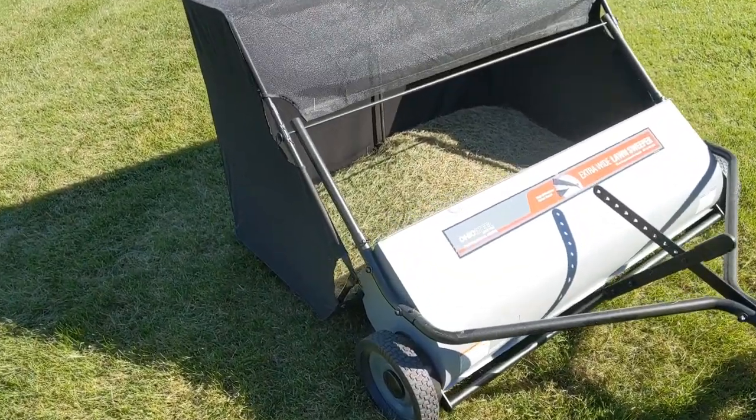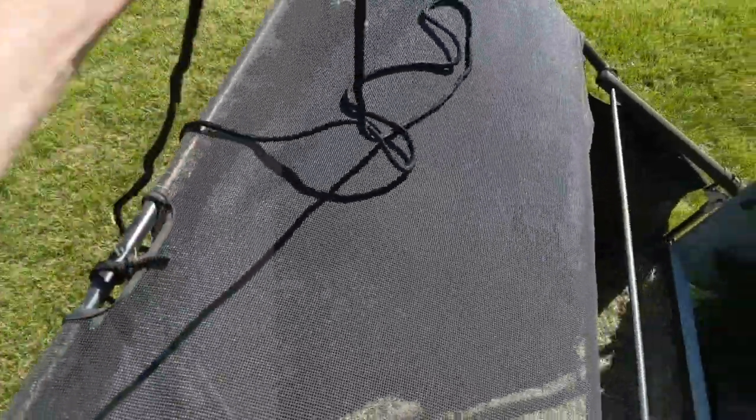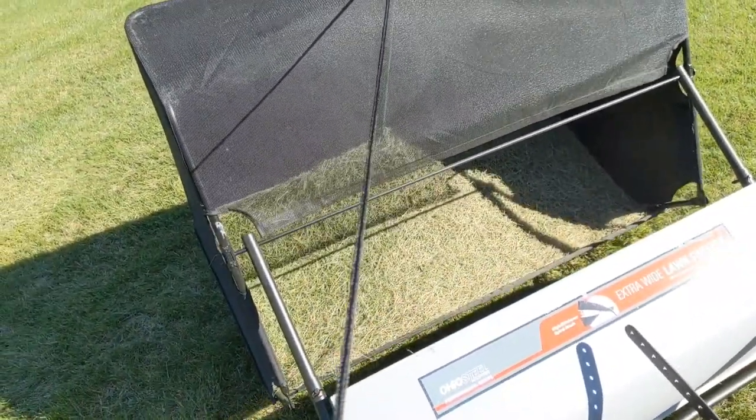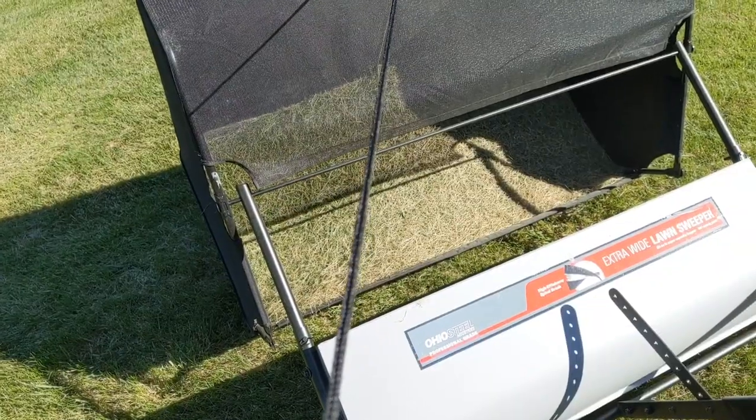You can dump the contents pretty easily. Basically they give you a rope on top which you can grab ahold of, and with it attached to the lawnmower you just pull straight back and you can dump it out. I obviously don't want to dump this in the middle of my yard, but it dumps just that easy.